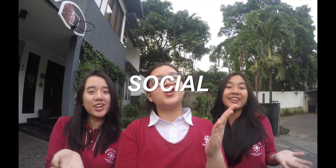Hi everyone! Welcome to our STEMS Expo video. We're from 11B. I'm Nabila, I'm Ayu, and I'm Cilla. Our STEMS Expo project subject for this year is Social! And now we're going to do an experiment about color perception. Hope you enjoy!